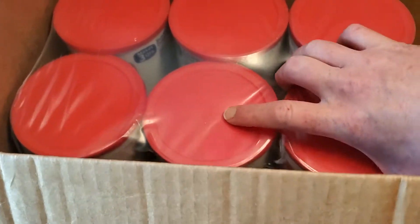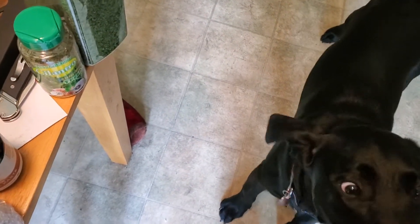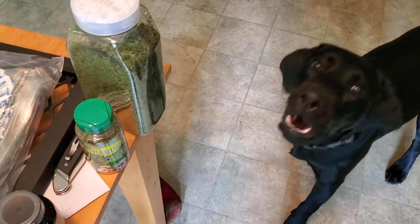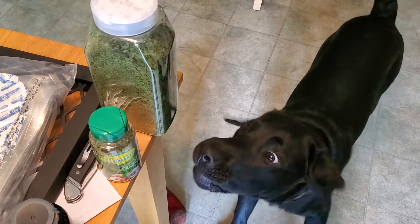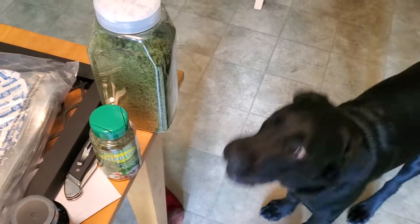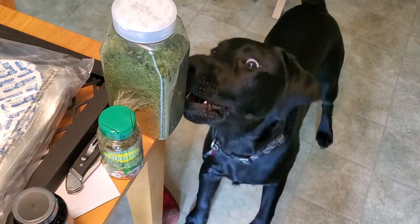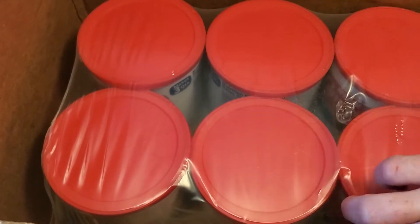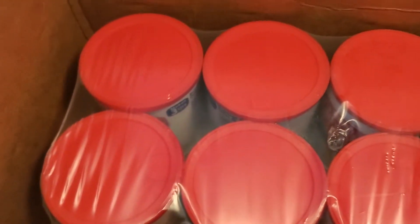Now he's barking at the cilantro. What are you doing? Is that cilantro freaking you out? Oh my god, this dog — okay that's enough, stop it. This dog, I swear — I just can't even get out of here. I'm just being ridiculous.